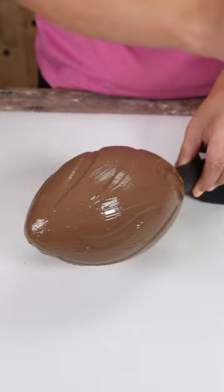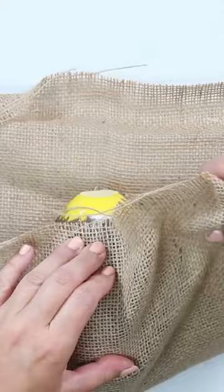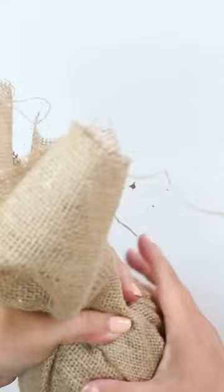I'm going to be using some Dollar Tree burlap. I'll wrap it around my football and then hot glue it at the top, pulling the burlap to make sure it's as neat as possible and hot glue it in place. Then I'll cut off the excess burlap.